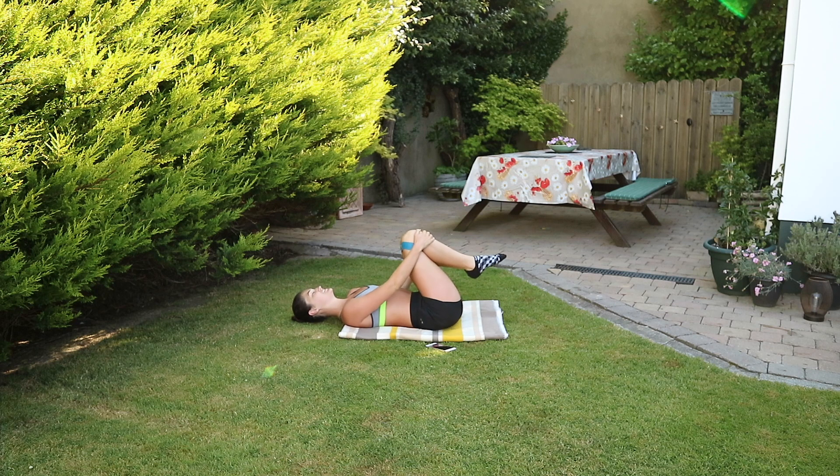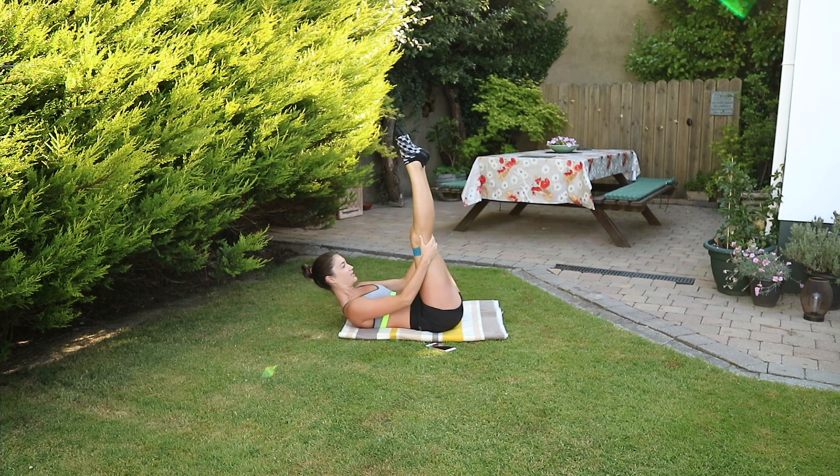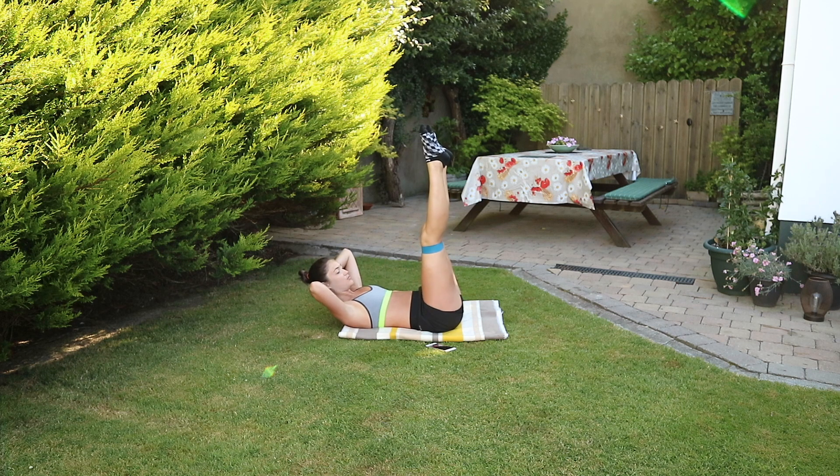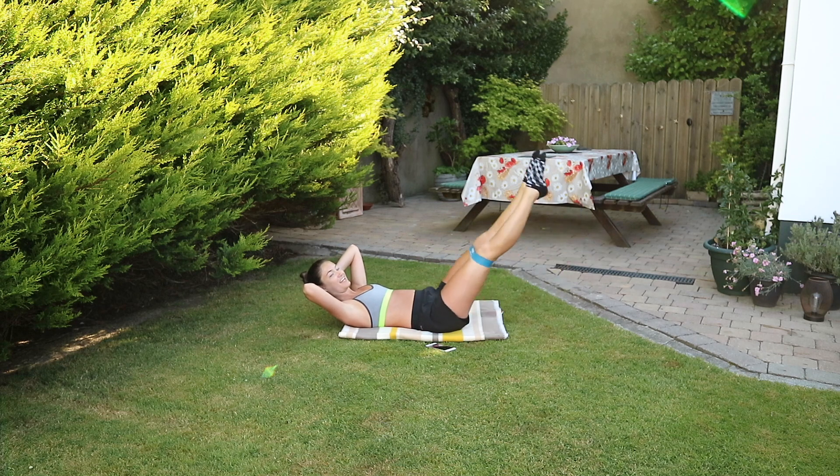To rest, we're hugging the knees into the chest, rock side to side. Look up to me while I demonstrate the next one. We're going to have both legs up in the air, and to really work against the resistance of the band, have a nice gap between the knees. We're exhaling forward, inhaling up.